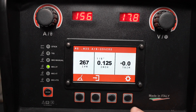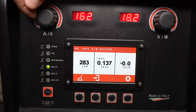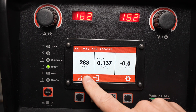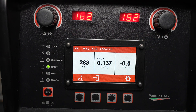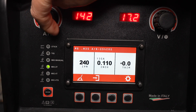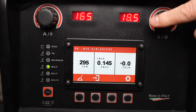With those parameters set, all I need to do is turn the knob on the left to control the wire feed speed, and a reference thickness is shown in the center of the screen for material thickness. The wire feed speed is shown on the left of the LCD display and the left readout shows an estimated amperage for welding. Notice how the voltage in the upper right readout changes as I change the wire feed speed according to the synergic curves.